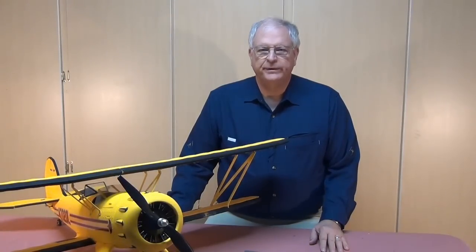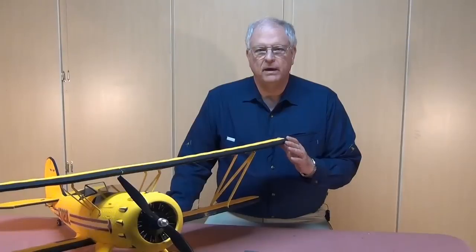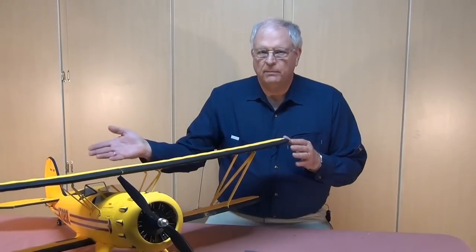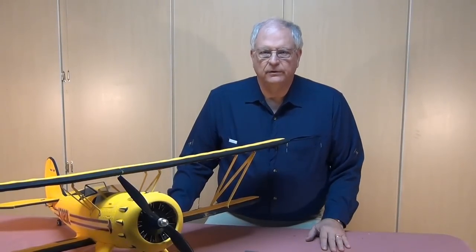Hi and welcome to the video build log of the Dynam Waco YMF5. In part one we dealt with the sub-assemblies and some of the preparation work, and in this part we're going to deal with putting those sub-assemblies onto the main fuselage and finishing up the model to end up with the great model that you see here.